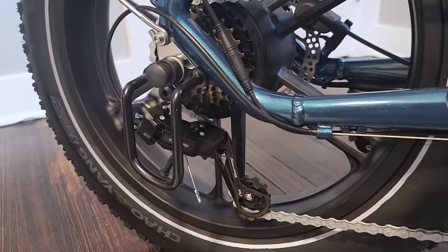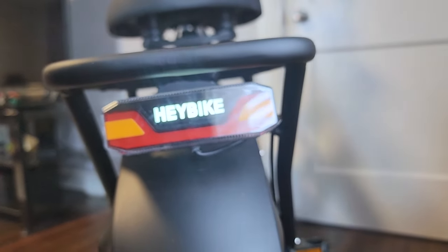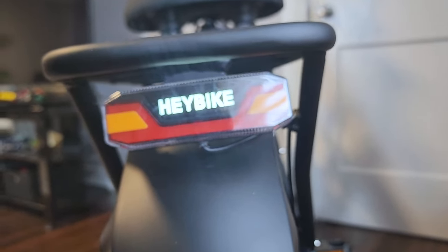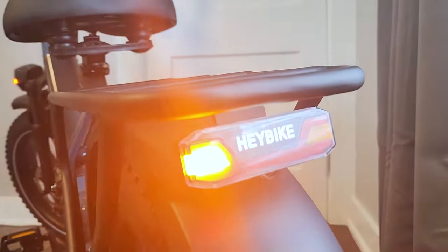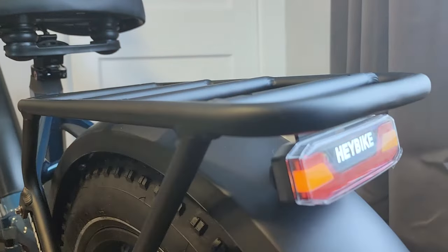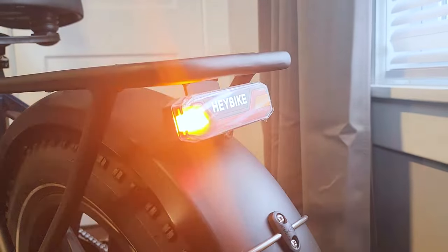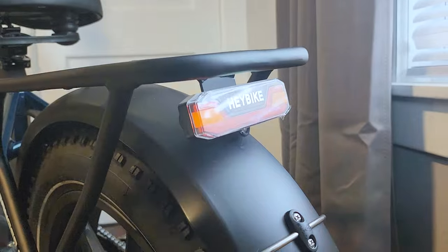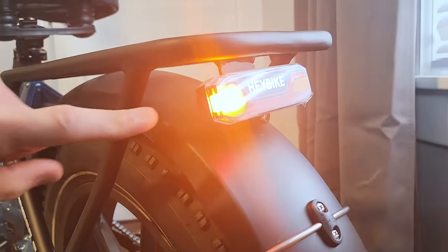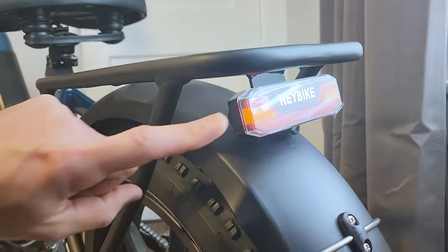The derailleur guard protects it in case your bike falls down. The back of the bike has a light with a logo that lights up. The turn signals on this bike are fantastic — just like in the front, they wrap around to the side, which is very important for visibility and safety because sometimes a car might be offset and not directly behind you. It's great to be able to see the side of the blinker as well. Nice job Haybike on this feature.